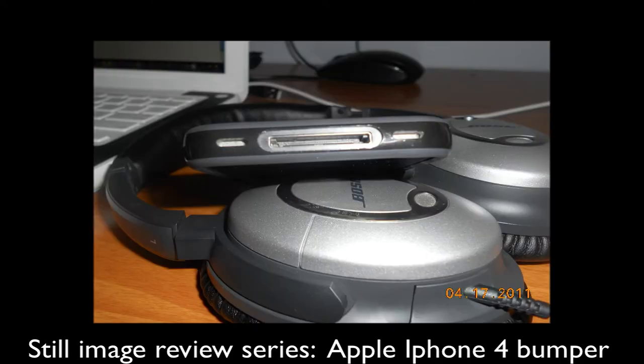Into the ports at the bottom — as you guys can see, they're very nicely cut out ports. There's one for both the speakers and the 30-pin dock connector. There's no problem fitting in the dock connector; it is cut out to perfection, so you won't have any issues with that.